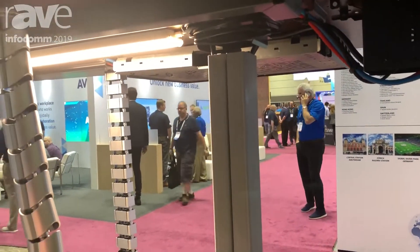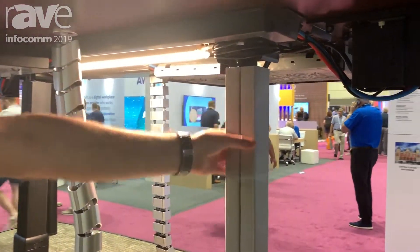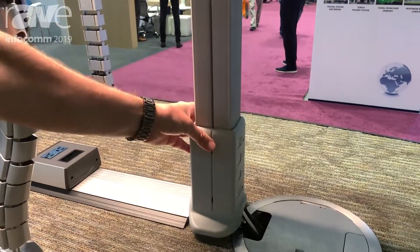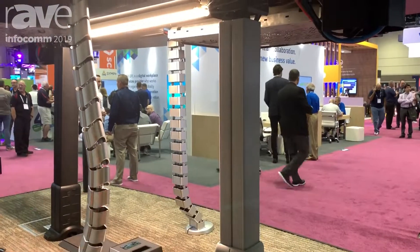The Wire Marshall includes three parts: our wiring star underneath here, the down tube, and the boot. Very simple, very easy to install, but provides an elegant solution for getting your cabling from underneath the table to the floor.